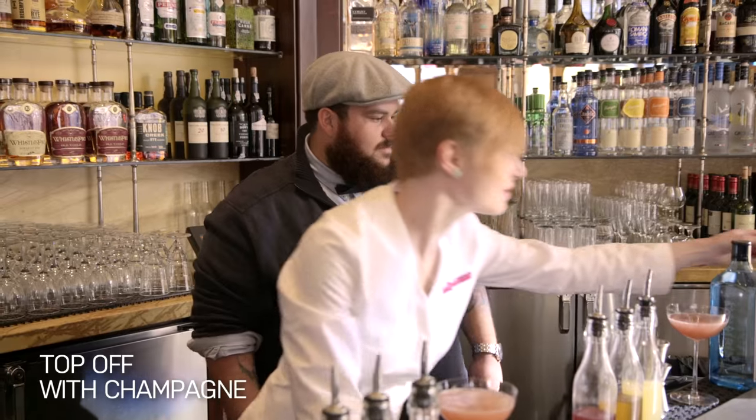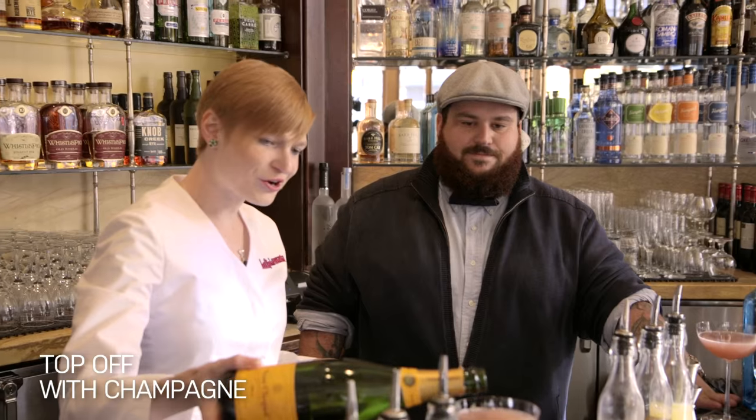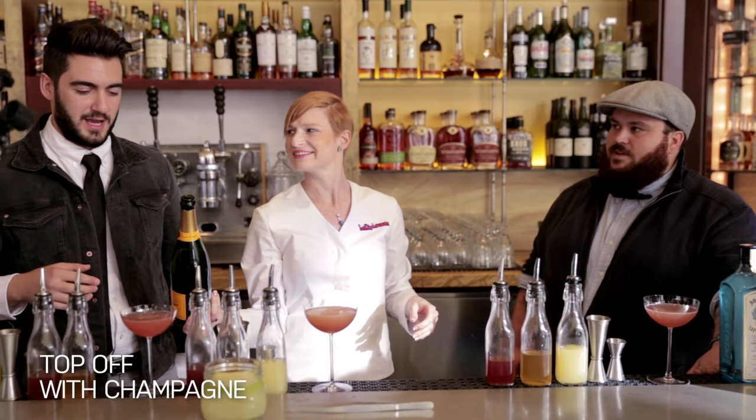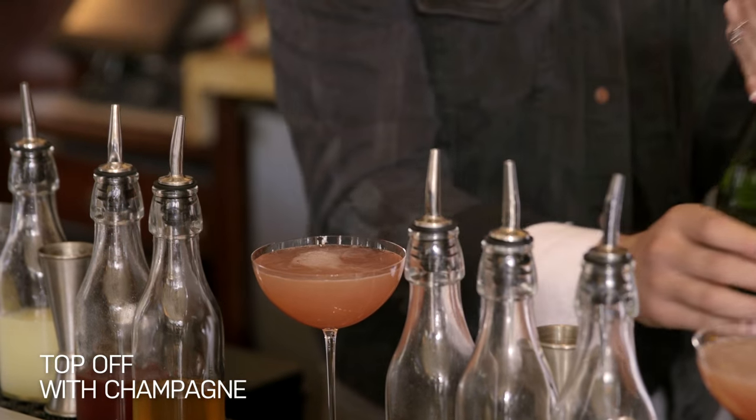And then we're going to top it with a little champagne. What kind of champagne is that? Veuve Clicquot, yellow label. If you can't pronounce that and want to buy something else at the store, is there anything else that would work? Just ask them for champagne. There it is.